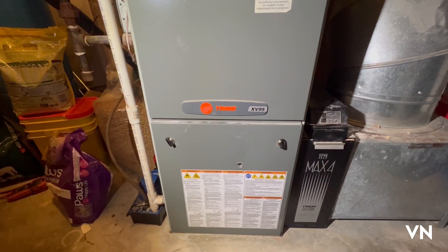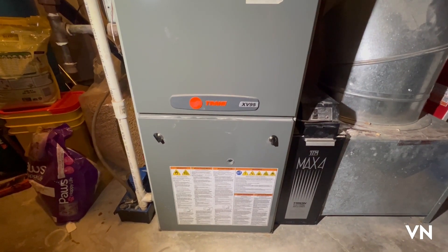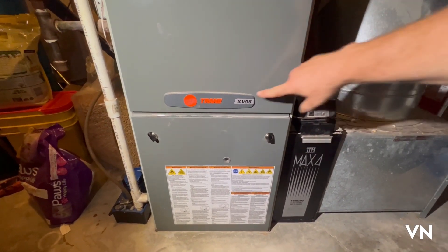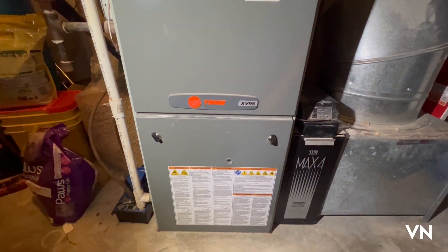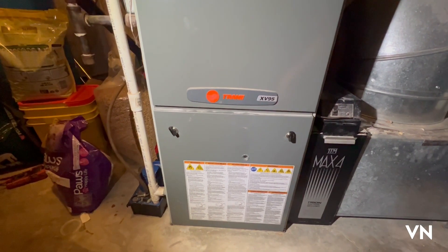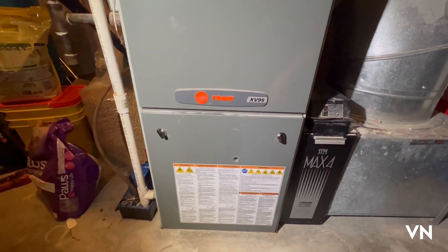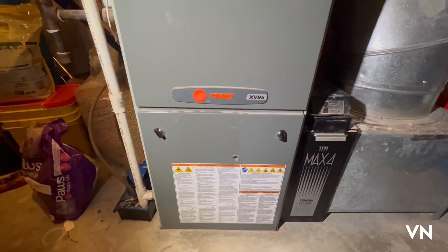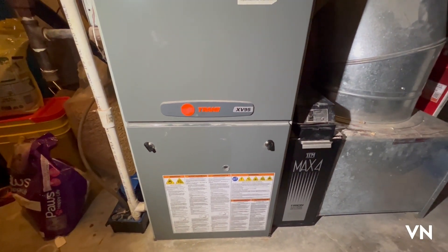So in this video we're going to replace the transformer in this Trane XV95 heating and cooling system. There was a power surge in the house last week and I do believe the transformer shorted out, so we're going to show you how I troubleshot that.